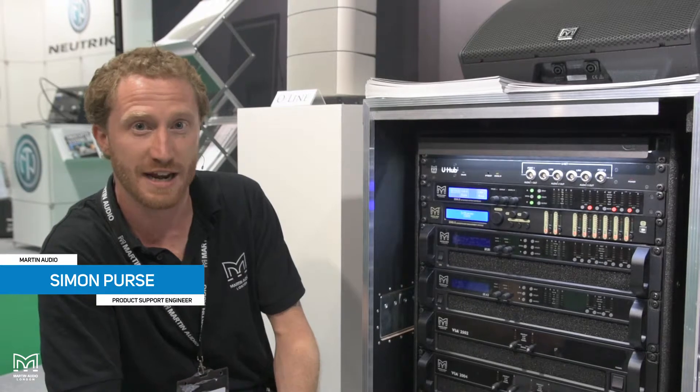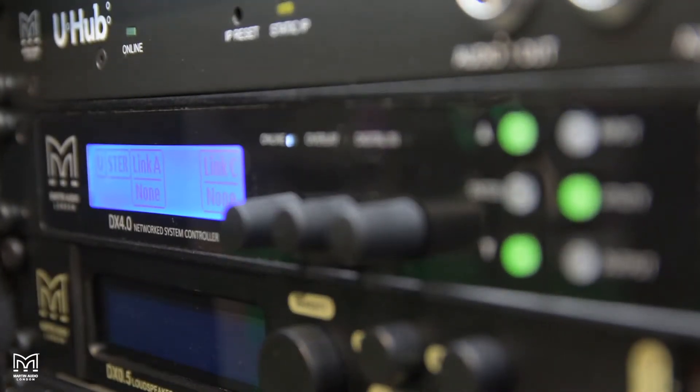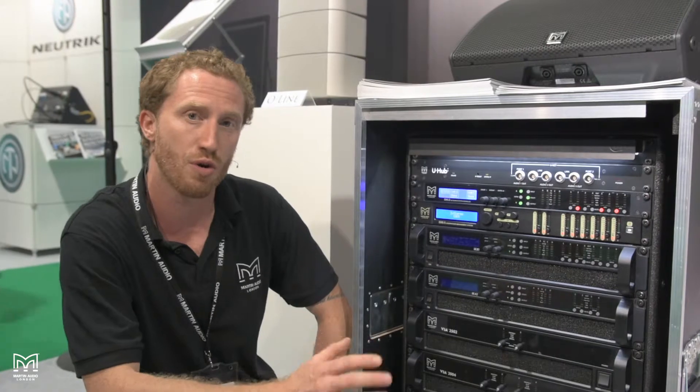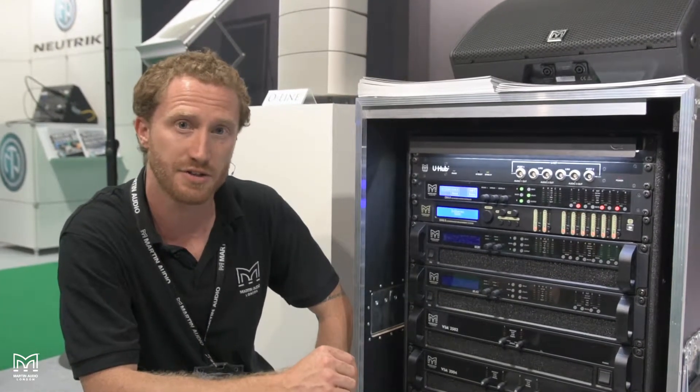My name is Simon, I'm a product support engineer for Martin Audio and I'm here at Leeds Plaza 2019 with Andy from Leisure Tech. We're just going to have a quick look at our DX4 controller. This is a new controller that we've released this year and it's got all of the processing and DSP that you require of any contemporary system controller.